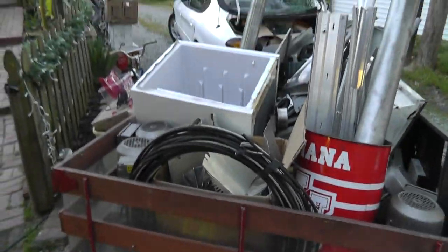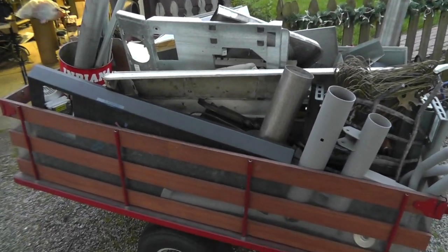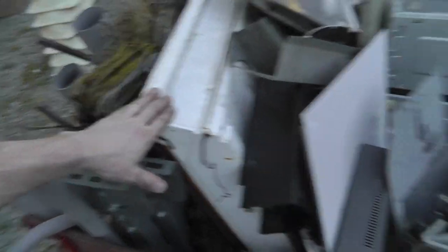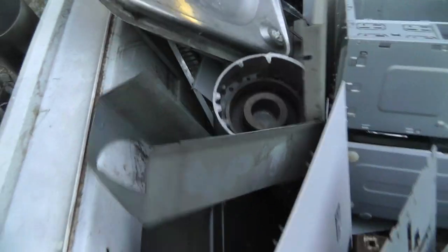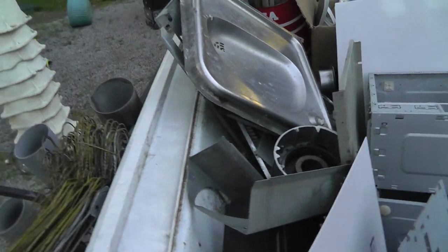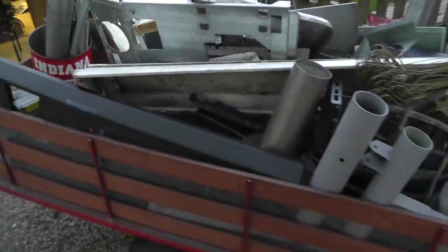Now let's look at the steel. I didn't separate the stainless from the steel because I had such a little bit it didn't bother me. In this pile I've got an elliptical machine, coat hangers, a light, VCR covers, a motor casing, old computers, an old fridge I took apart, and a water fountain my dad brought me. That's most of the steel.